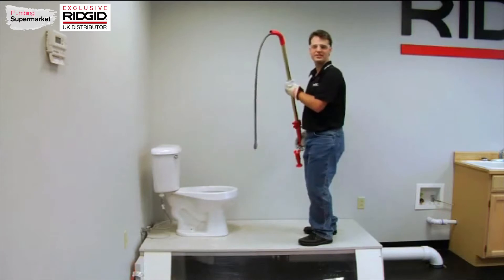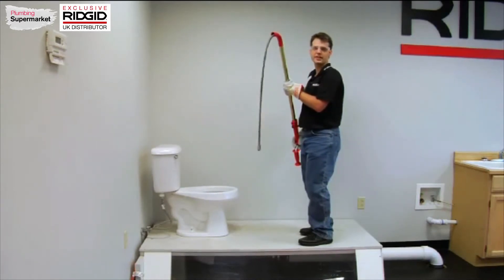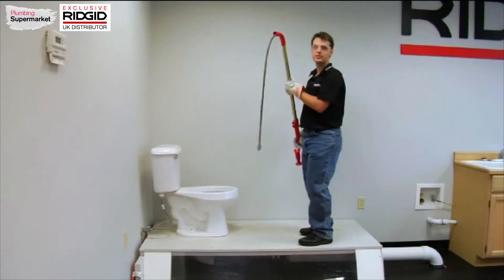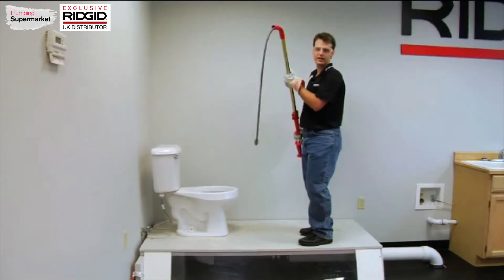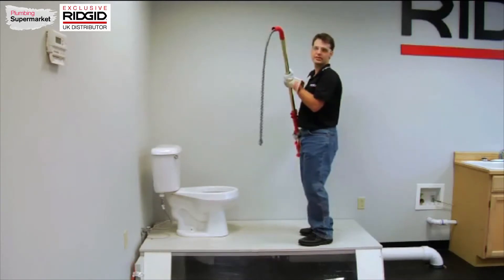Hi! This is the RIDGID K6 toilet auger. It has 6 feet of cable and is designed to clear blockages in and beyond the toilet. It has an extra 3 feet of cable beyond the K3 auger so that it will go through the toilet and down into the main line underneath it.